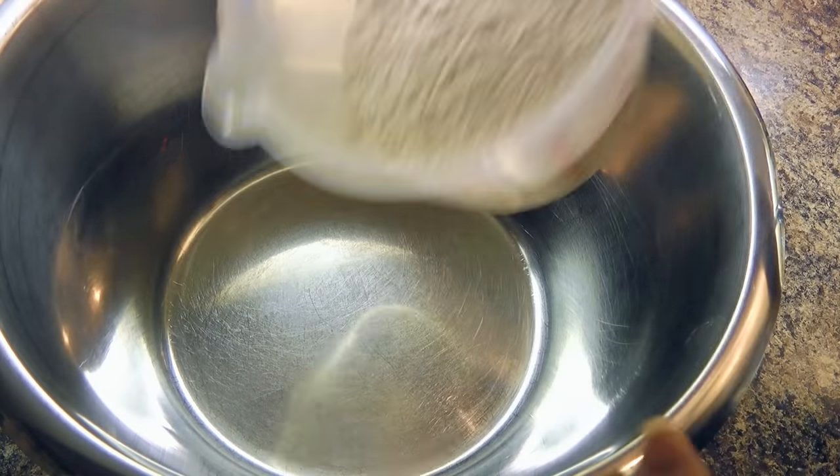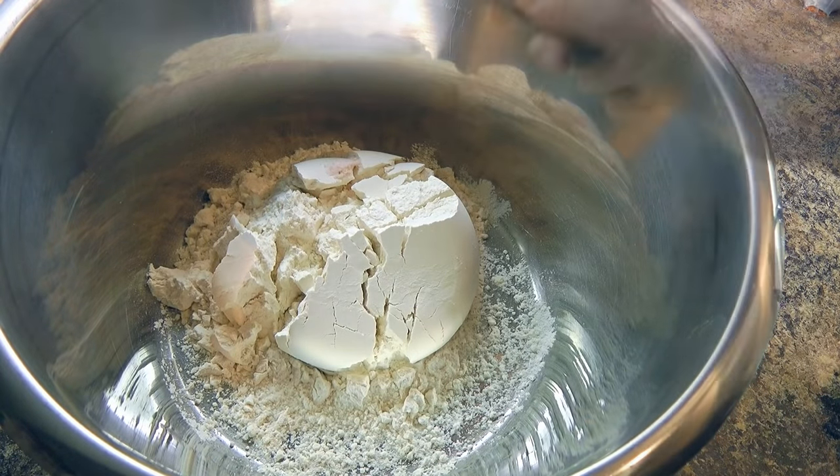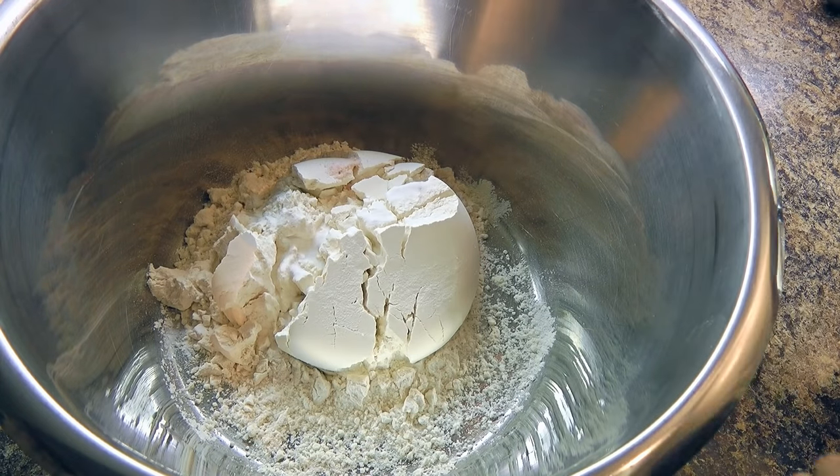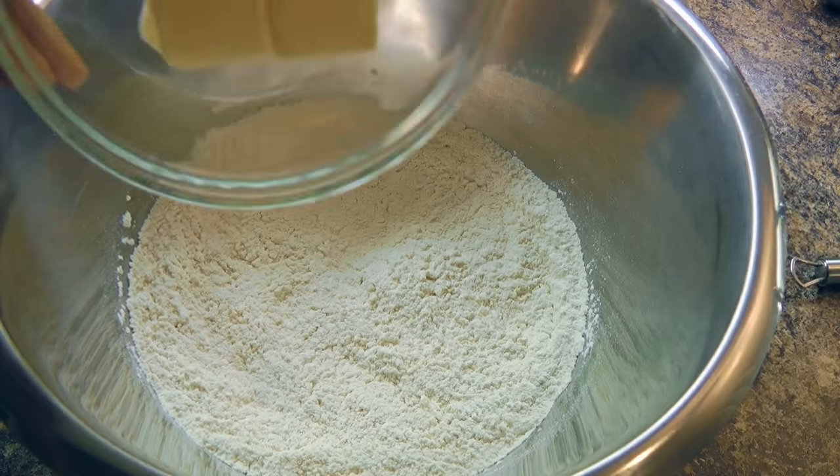So my friends, let's get cooking! In a large bowl, we'll combine flour, sea salt, and baking soda. Then we'll whisk our ingredients until well blended.